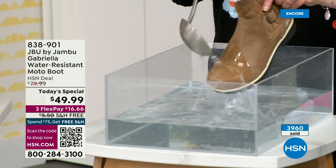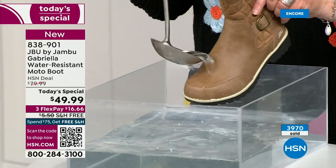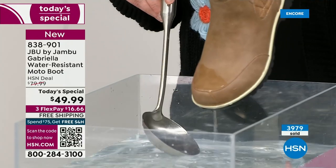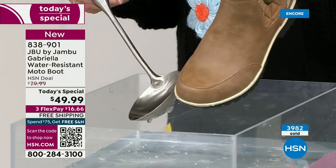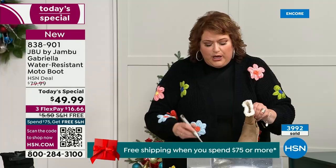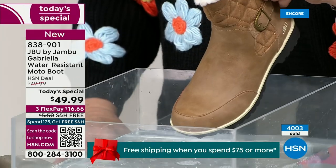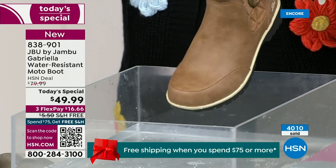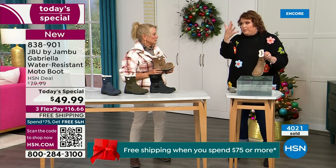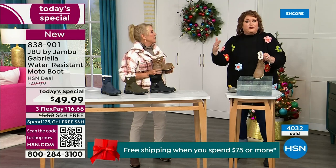One of the great things about Gabriella is she's water resistant. If there's a puddle, a sudden downpour, sleet, rain, or snow — you're seeing how it just beads right off. When I get them home, I just take a soft cloth and wipe over the top — you don't even have to. What you're noticing is that it does bead off — that's a key feature because we never know what elements the day will hold, especially during winter season.